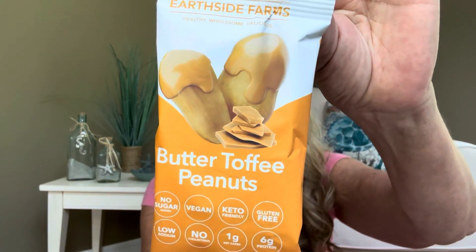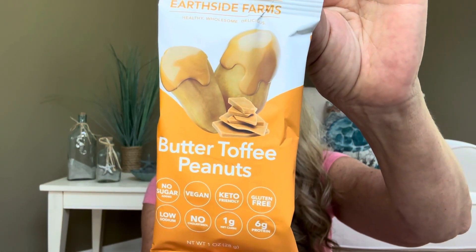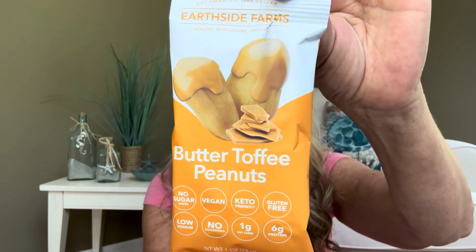For our next item, we have butter toffee peanuts — no sugar added, vegan, keto friendly, gluten free, low sodium, no cholesterol, one gram net carbs, and six grams of protein. This is one serving size and it has 130 calories inside it, so I can gobble that all up in one clean swoop.